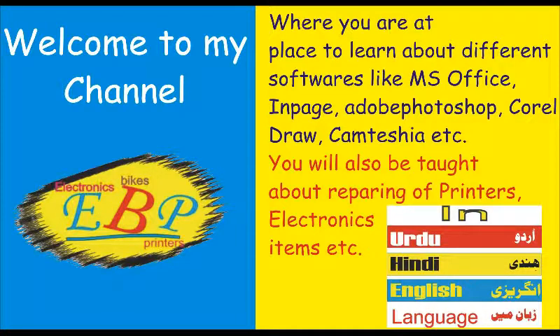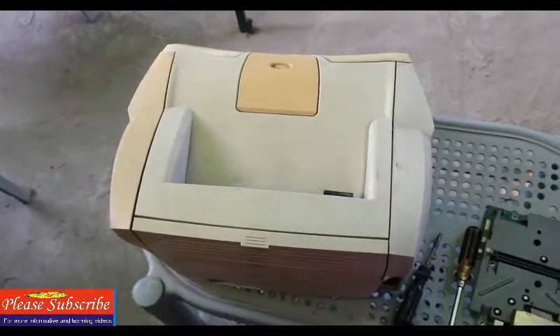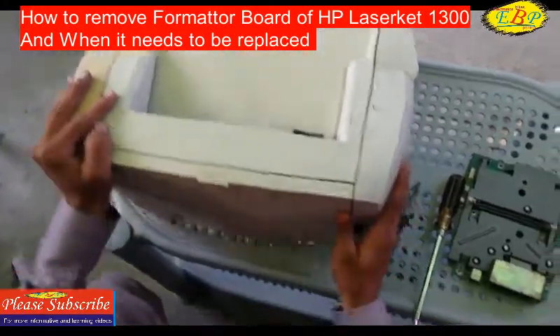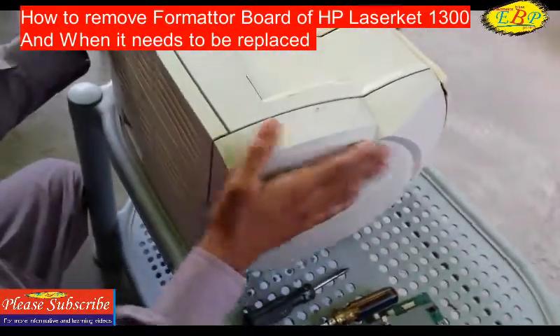Here we have an HP 1300 printer, which has a formatter board that needs to be replaced as it is faulty. The printer does not print with the computer, so let's start. We have to open the right side cover of the formatter board.